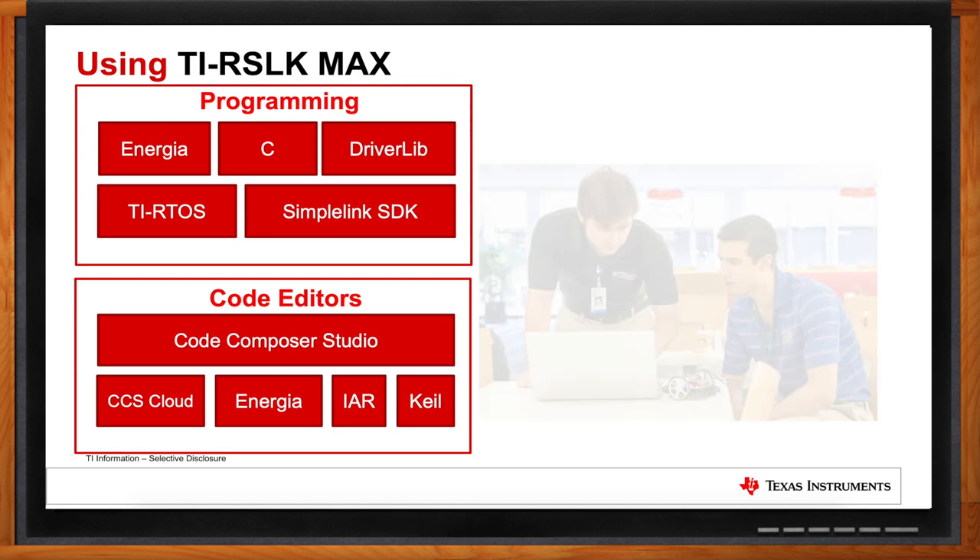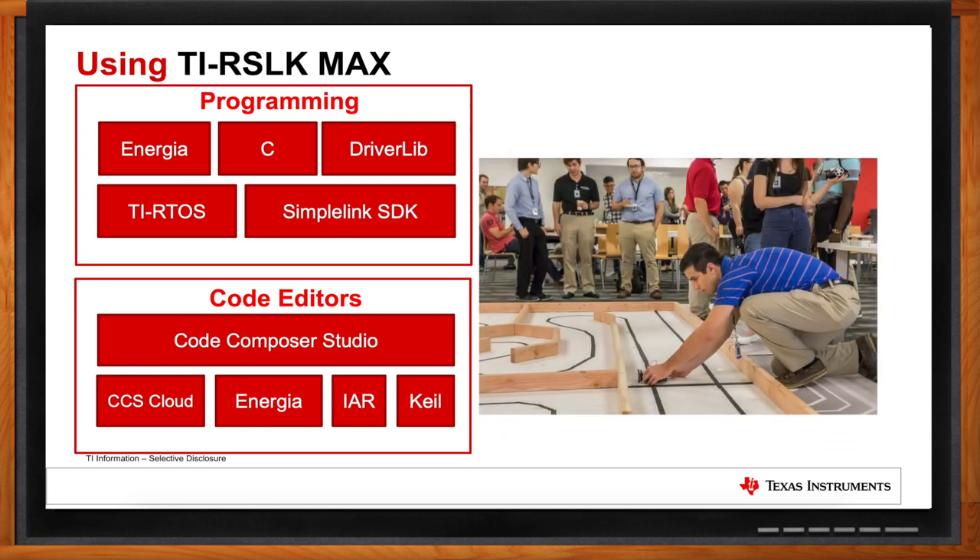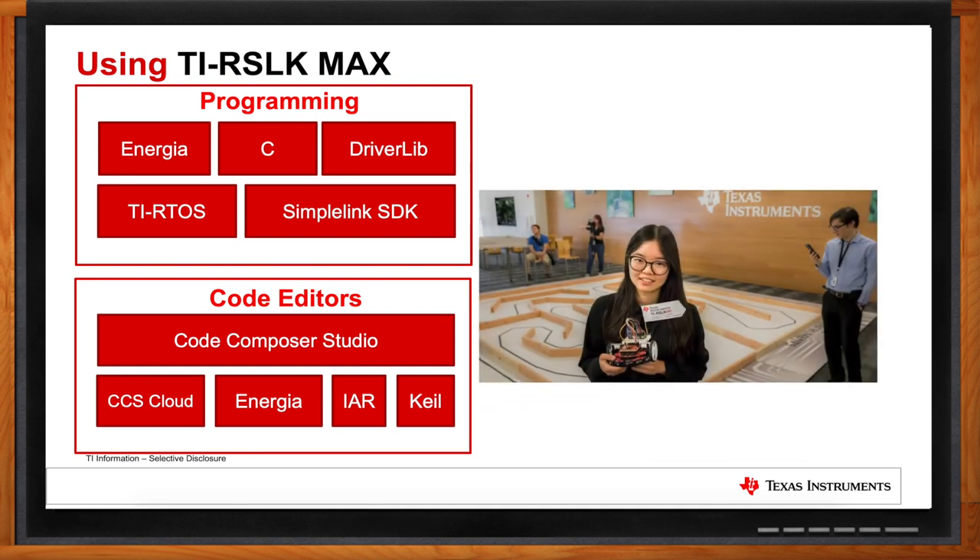We also have an offering called Driver Library — the MSP-432-specific Driver Library — which is functional C programming, very accessible for students, even those without a strong software background like mechanical engineering students. At the higher end, there's the ability to use real-time operating systems, including TI-RTOS and the SimpleLink SDK provided to MSP-432 customers. On the code editing side, our main focus is Code Composer Studio IDE — an Eclipse-based IDE — the same one used by many of our customers working on TI embedded processors, making it relevant for students going into industry.